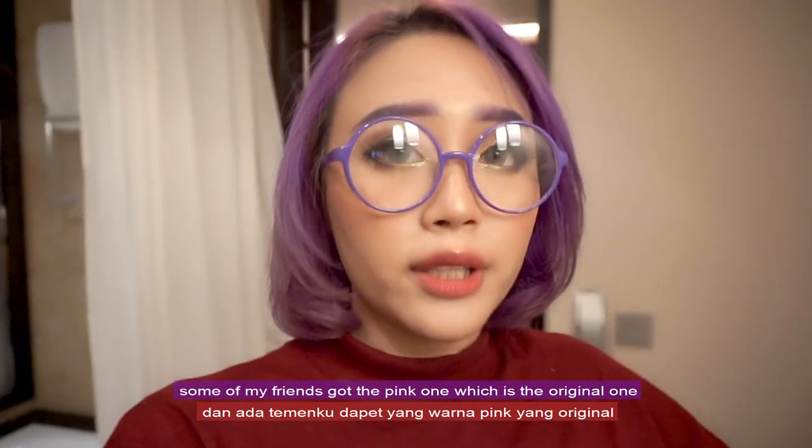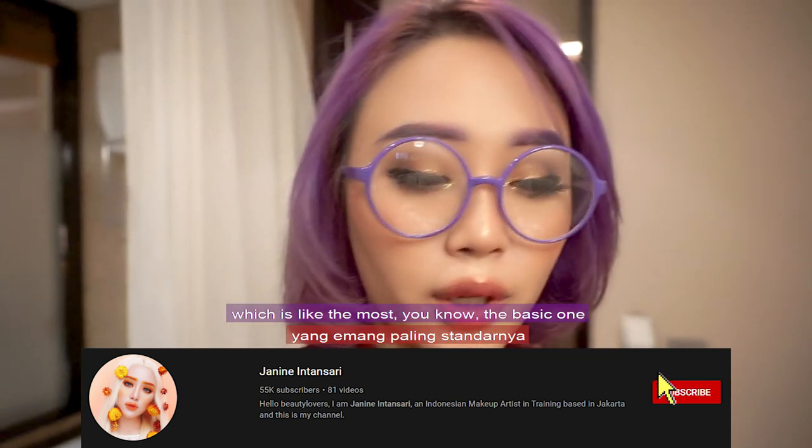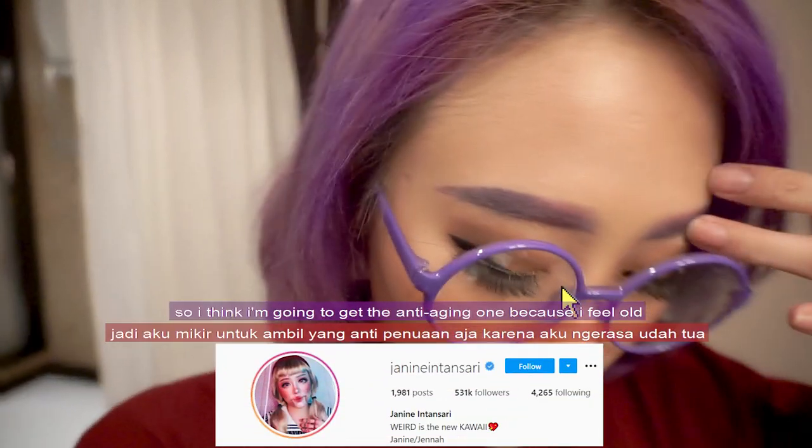I got this one. Some of my friends got the pink one, which is the original, most basic one. And the other one is for sensitive skin, and there's one more for the tightening of pores.